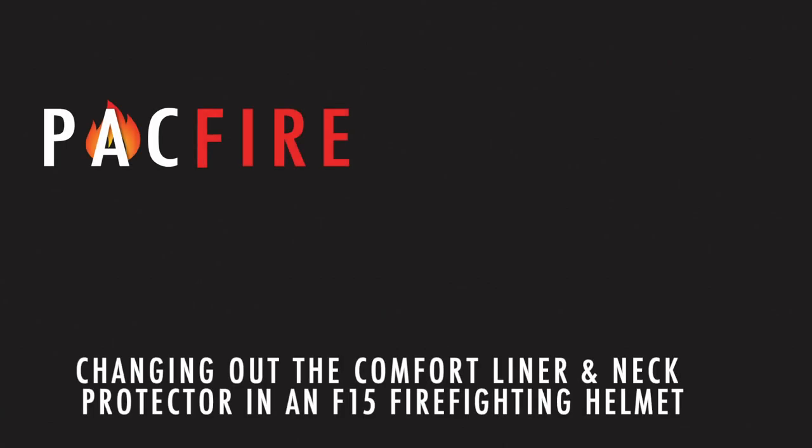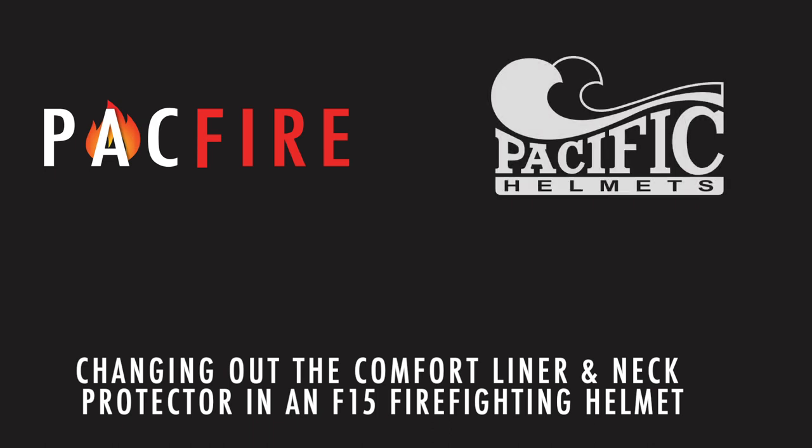Today we're going to look at how to remove and replace the comfort liner and neck protector in the F-15 structural firefighting helmet.